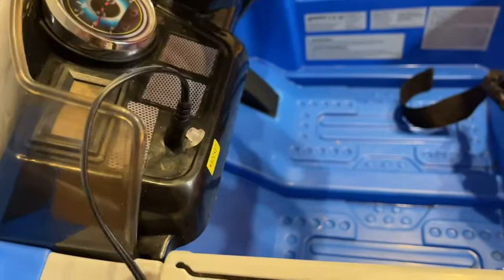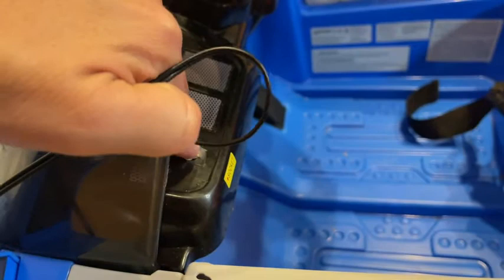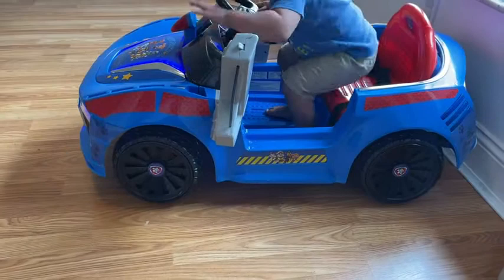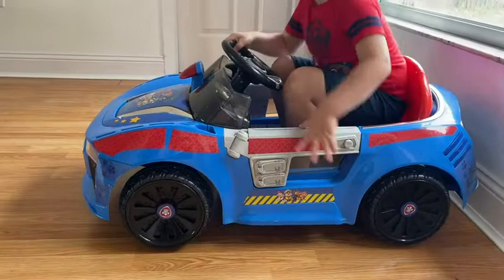You plug it into the wall, and then when you're not charging it you remove it and you can keep this cover on, because your little ones are very curious. Here's my 18-month-old driving it, and even my four-year-old will actually still fit in it and use it as well.